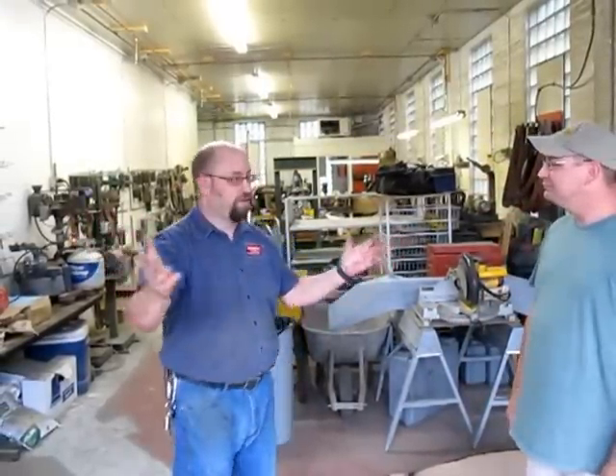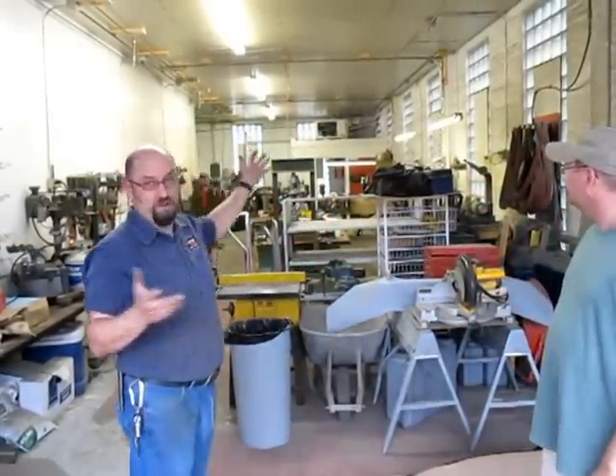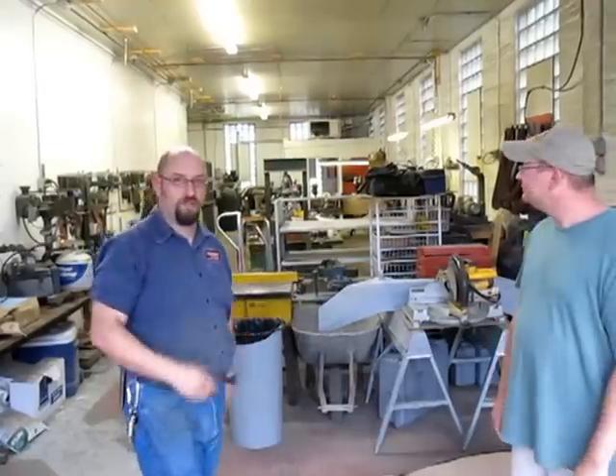We moved in a couple months ago to this fantastic new facility, much larger than our previous work spot.